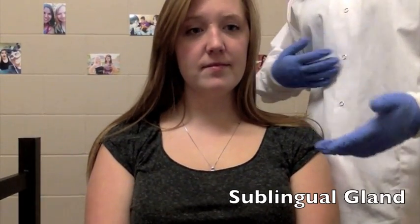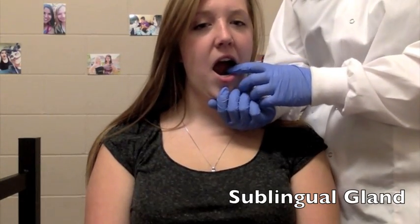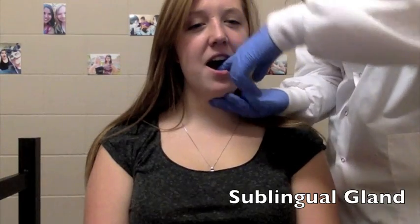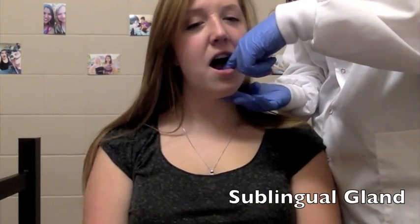The Sublingual Salivary Gland can be effectively palpated on the floor of the mouth posterior to each mandibular canine. One index finger would be intraoral while the other hand is extraoral, moving in a circular motion.